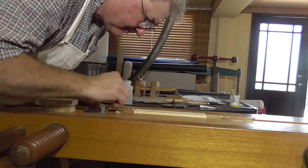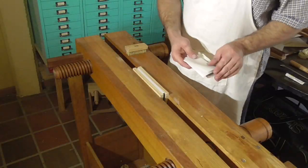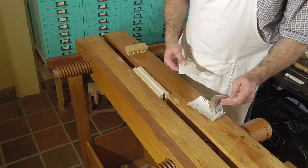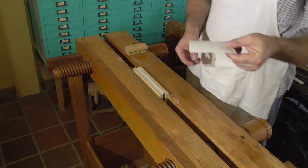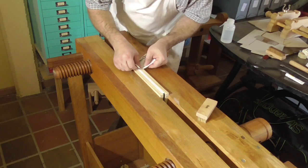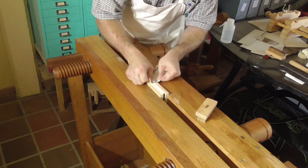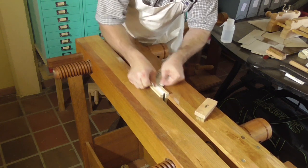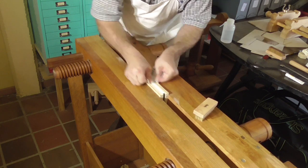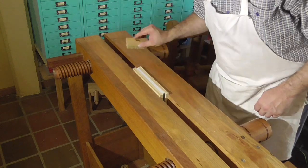Once all the noticeable imperfections are removed, move to very fine sandpaper — in this case 320 grit. Always sand in the direction of the paper and never across it, just like with wood. Once it's been sanded, don't touch the surface with your finger, no matter how much you want to check how smooth it is.